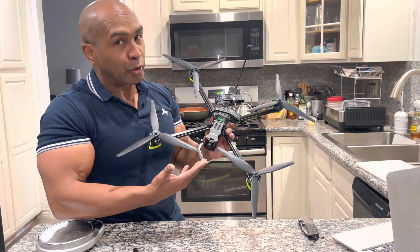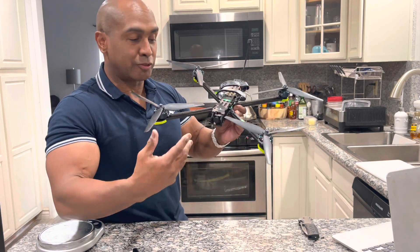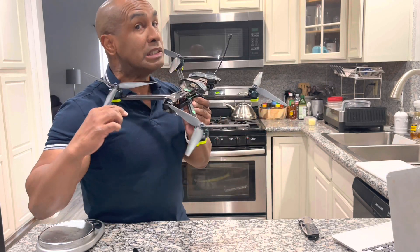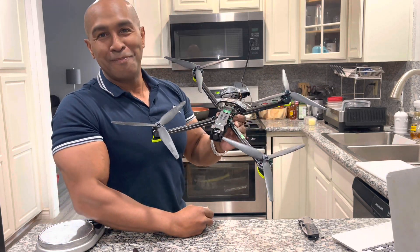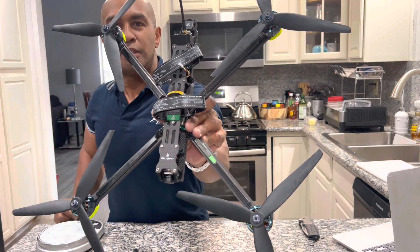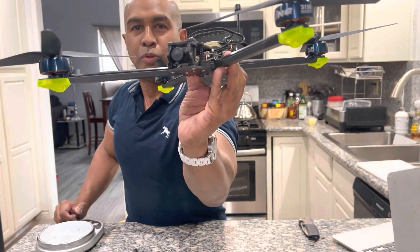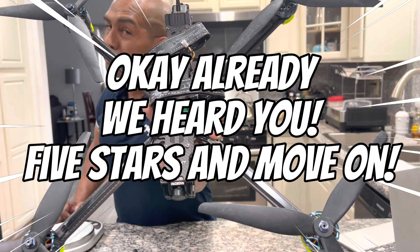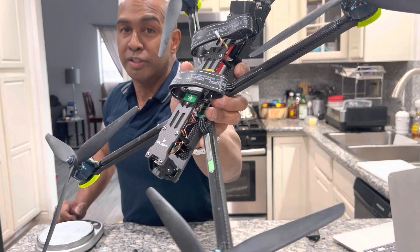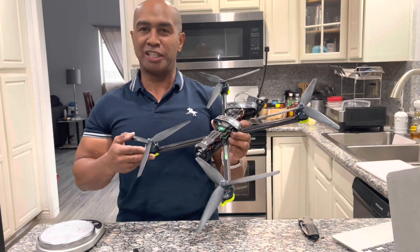Don't get this as your first drone — if you're coming from something like a DJI, don't get this because you're going to break it. I'm going to break this because of the way I fly, and I love repairing and fixing and transferring parts. If you're not that type, save your money and get something less dangerous. But for $509 shipped from China, as of this video, this is a great buy. Alright guys, Tiquaddy signing off.